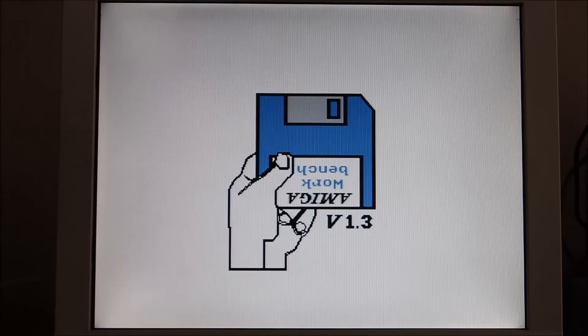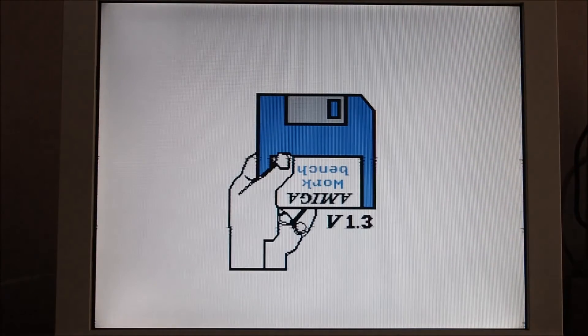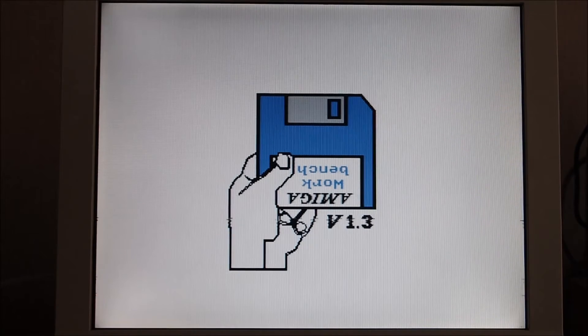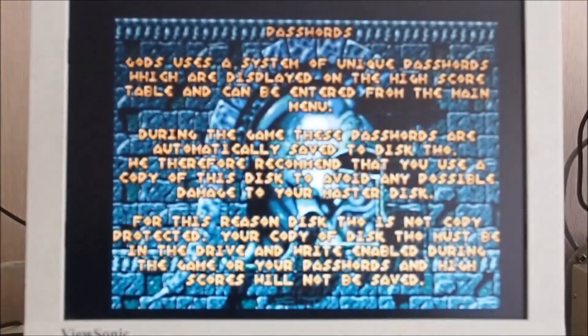Once you get to that point you can treat it like any other computer. If you do a reboot after taking the disc out, the kickstart stays in memory. That was a soft boot — Control-Amiga-Amiga keys on the keyboard take you straight back here. Just inserted a Gods disc as a test — looking good.